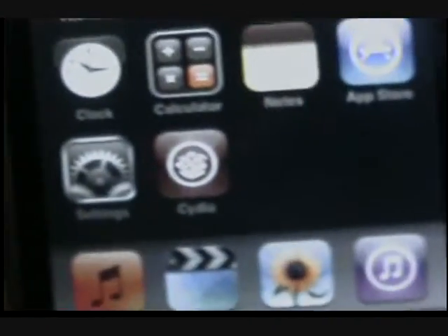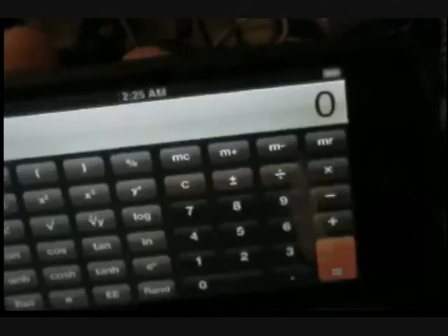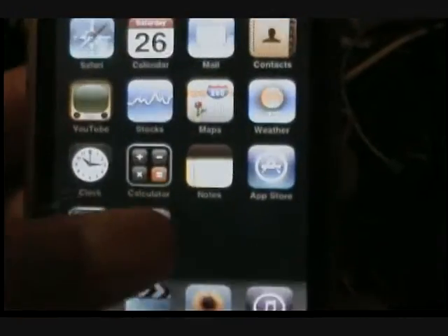It's finally done — you can see Cydia right there. And this is 2.0, remember. There's a scientific crappy calculator. Right now you need to go to your Cydia.